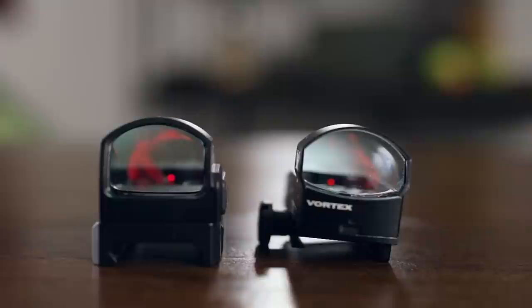The only potential downside of the Venom compared to the Viper is the fact that it runs on slightly less common CR1632 batteries as compared to the Viper's CR2032s. But considering the fact that they are about the same price, in our opinion you may as well go for the updated design of the Vortex Venom. Additionally, both optics do come with Vortex's legendary lifetime warranty, and we imagine that you'll be happy with either option.